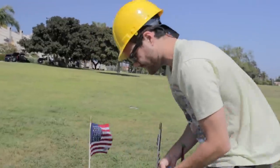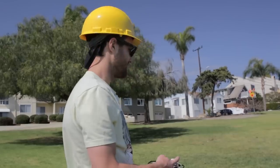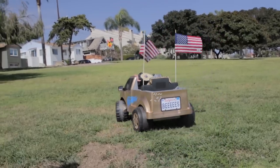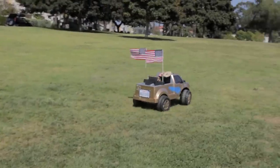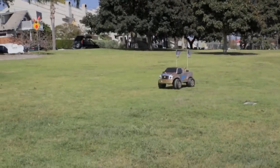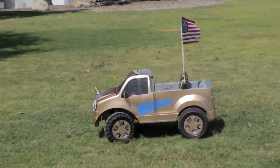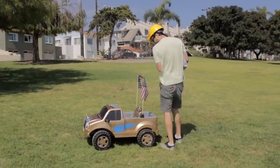Oh yeah! I'm so afraid to mess with this thing because I don't have any spare parts. Oh yeah dude, it can't even keep its wheels on the ground. I smell something kind of toasty.